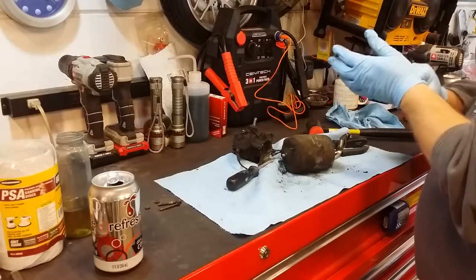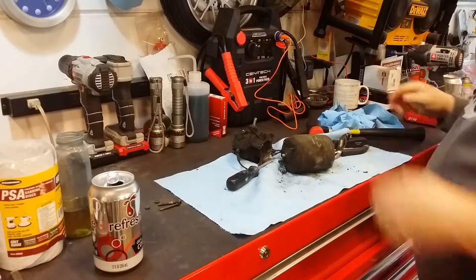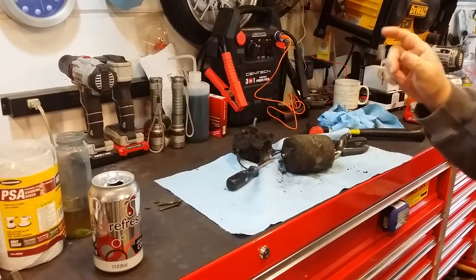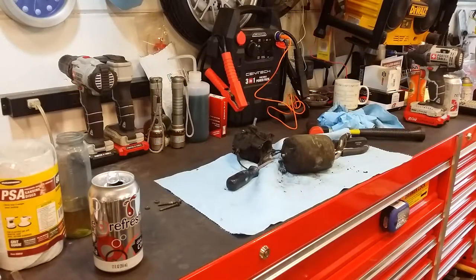I say it'll run. So stay tuned for part two of this vacuum motor pump 12-volt out of the Boyertown for the wiper system.